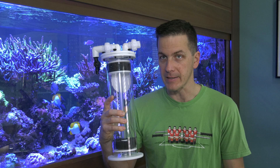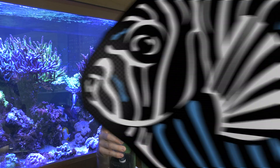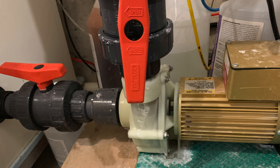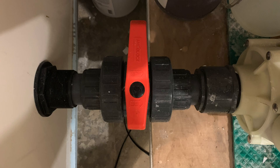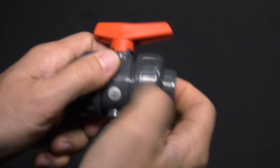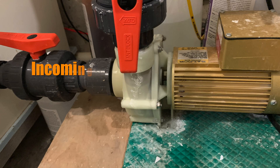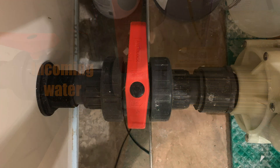Inexperienced reefers suggest unions should be used whenever possible, and I strongly disagree. Unions make sense when you need to remove a piece of plumbing frequently — for example, a media reactor. Every time you need to change the media in the media reactor, you're not going to cut out and replumb it, hence the unions on top. External return pumps also make sense to have unions in the form of true union ball valves. You can pick out a true union ball valve as each side of the valve has a union on it. With an external return pump, you'll need to hold back the water going in or out of the pump when you remove it for servicing — the true union ball valve makes sense here.